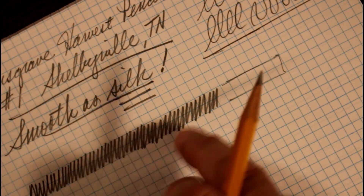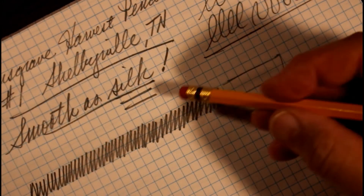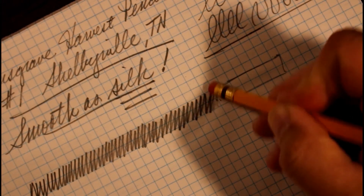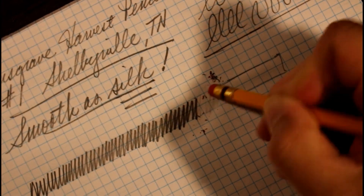Now let's talk about erasability. I always like to start with the eraser on the pencil itself, so we'll try a little section of it and see how it does.